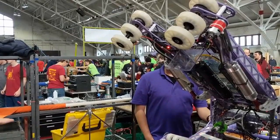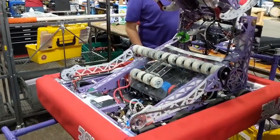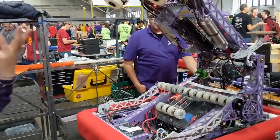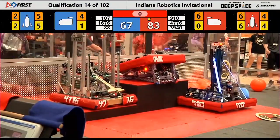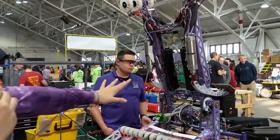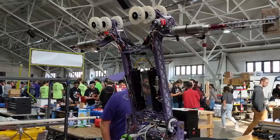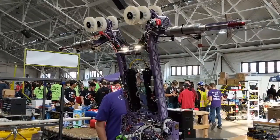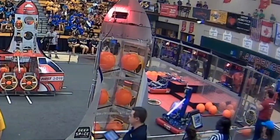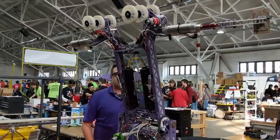The first thing we really decided as a team in our priorities was that we wanted to do a level three climb, so that was kind of what we designed the rest of our robot around. We are a flipper robot — these pop out on the side, and we have huge cylinders on each side that grip onto the side of the robot. Then we flip upside down with huge CIM motors on each side of our robot to power that mechanism. That's our big deal and we're really proud of it.